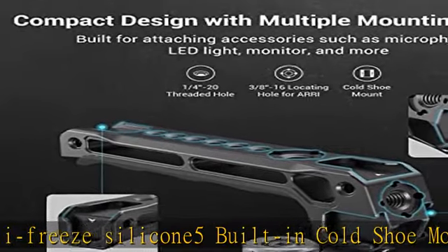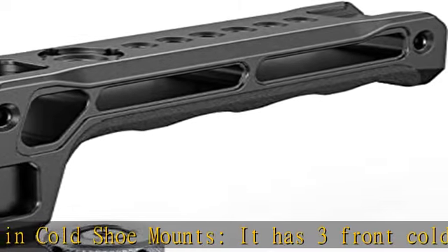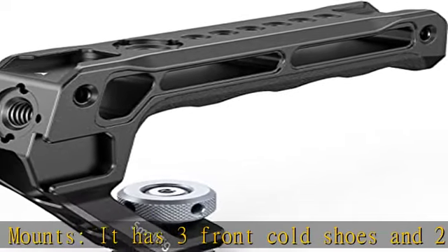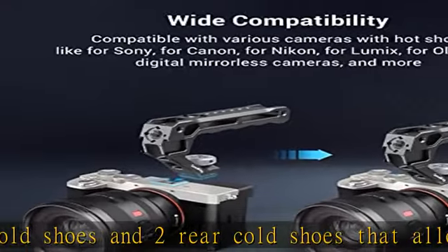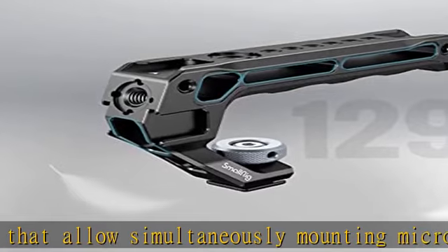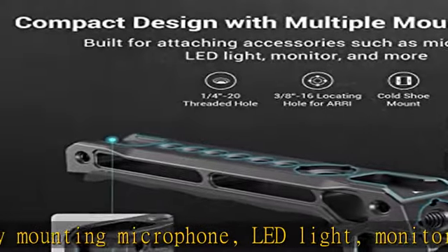The 3/8-16 locating hole supports monitor mounts 2903 and 2348 to attach monitors. The 1/4-20 threaded hole supports magic arm 2070 for monitors. Check the description to get this product today at the best price.